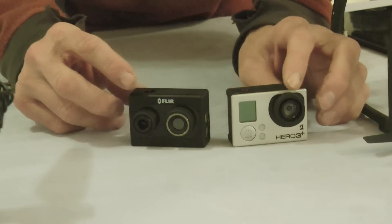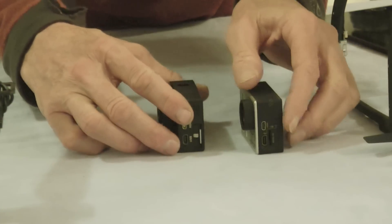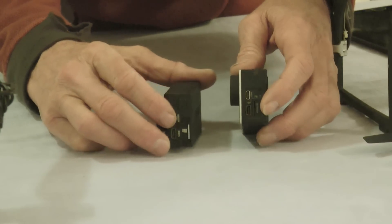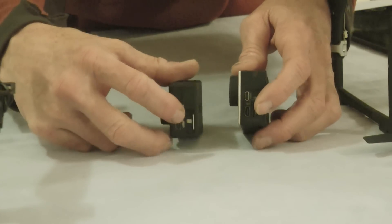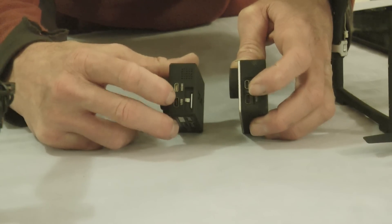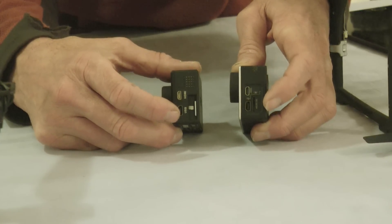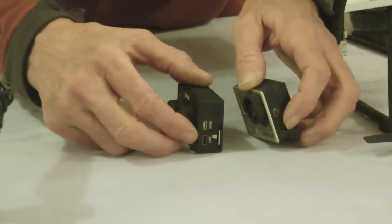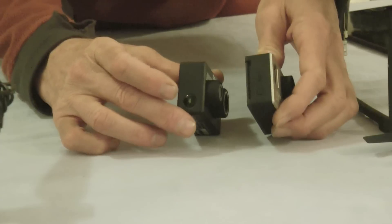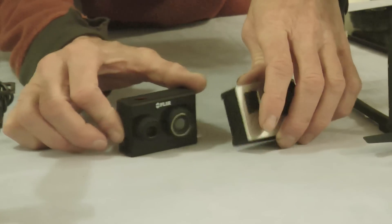Both cameras have the record buttons on the top. The side ports are virtually identical — on the inner side you have the SD card, then the USB port, and up top the HDMI. All in the same exact configuration, both cameras, even down to the Bluetooth button on the side.